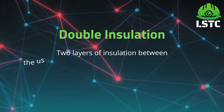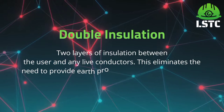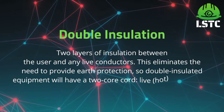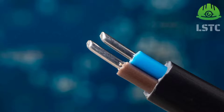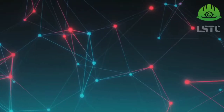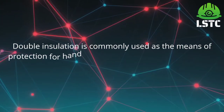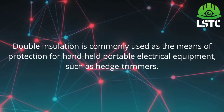Double insulation — two layers of insulation between the user and any live conductor. This eliminates the need to provide earth protection. Double insulated equipment will have a two-core cable: live and neutral. Double insulation is commonly used as the means of protection for handheld portable electrical equipment such as a hedge trimmer.